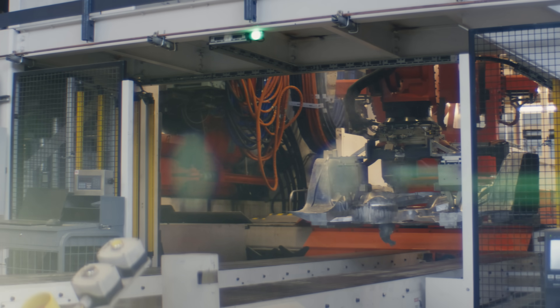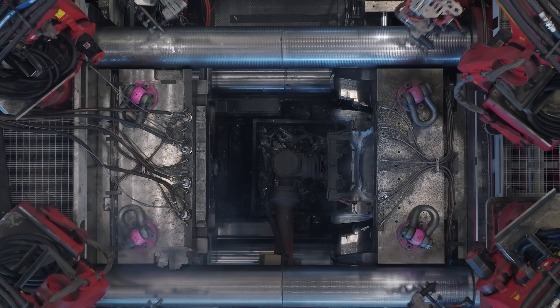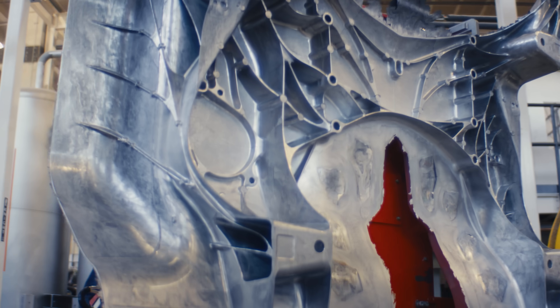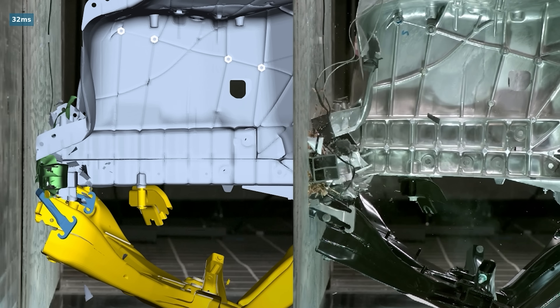The large casting in Cybertruck is performing in a different manner compared to your typical stamped steel structures. Typically, stamped steel will bend into a three-point bend and absorb energy, whereas with the casting, it's going to break off into very tiny, small pieces. The smaller the pieces it breaks up into, the more efficient your structure is.